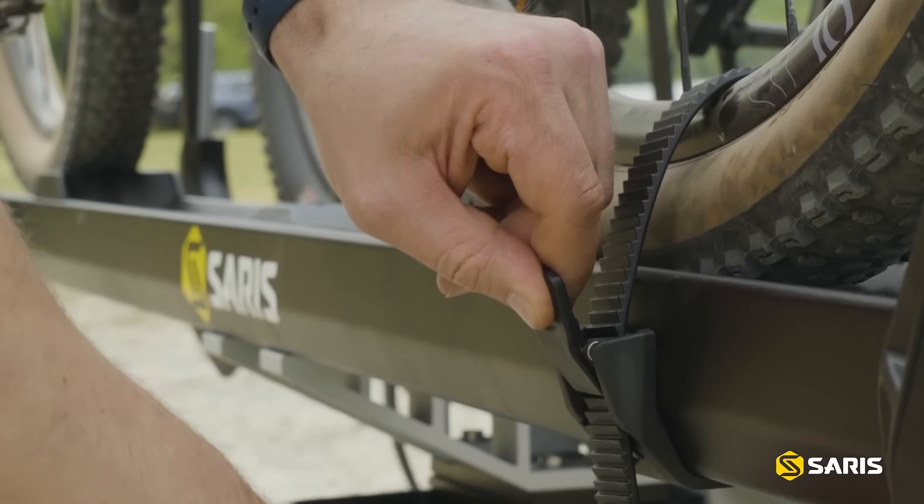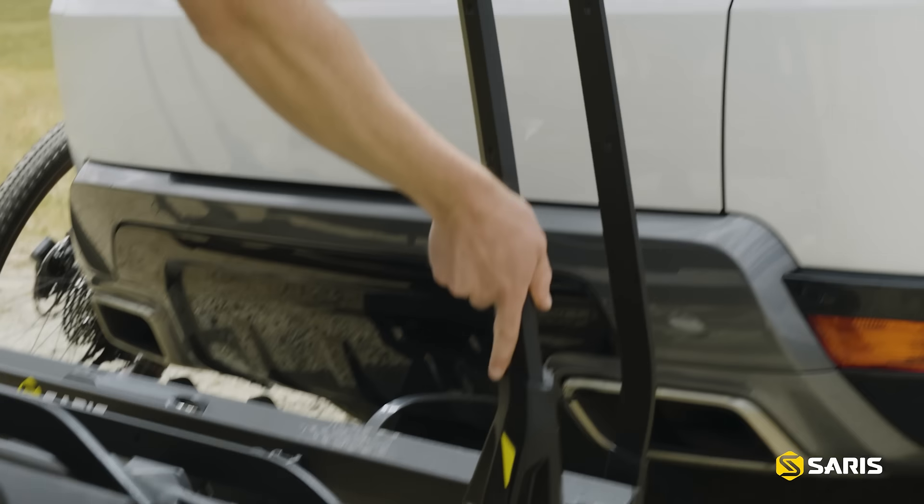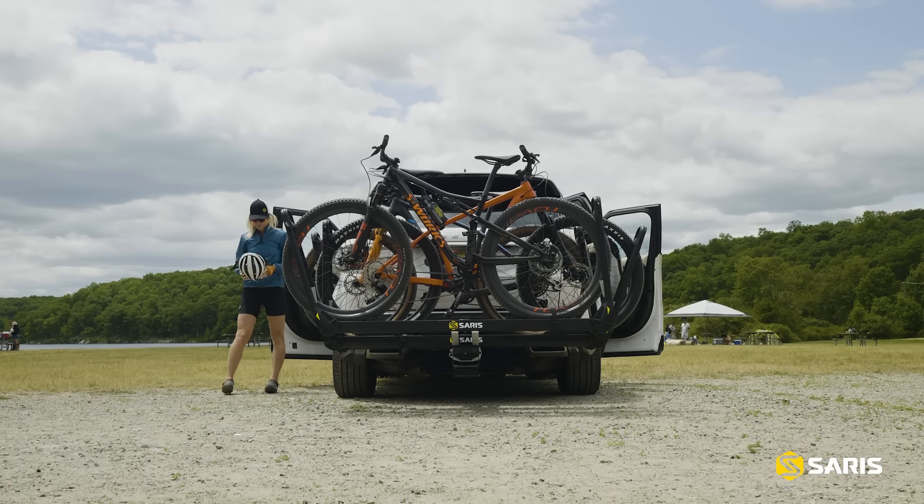On top of the safety and security of the dual-arm holders, the Saris MHS goes above and beyond, with capacity for 80 pounds per bike. The MHS can handle up to 5-inch tires, wheelbases up to 53 inches, fits everything from a BMX bike to an e-mountain bike, and includes integrated locks.